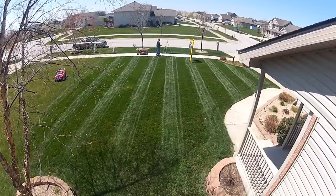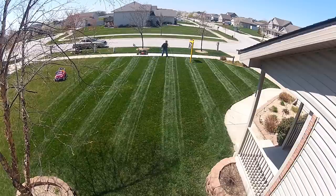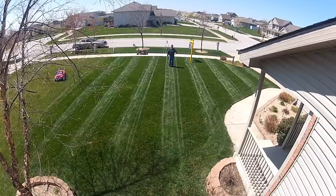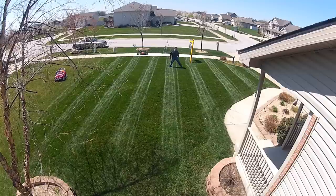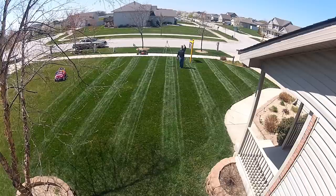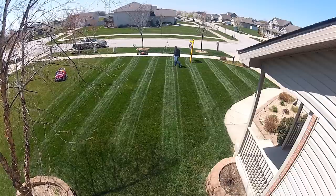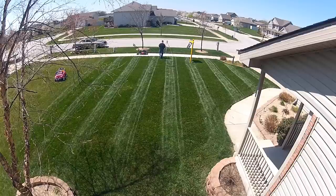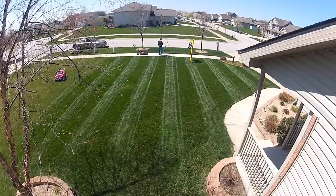All right, so let me illustrate it another way. You can see me here walking up — there I am in the background. The stripe that I'm standing and waving now, those grass blades have been pressed slightly away from you in the view that you're at here. Now this other one, when I step next to it, these grass blades are pointing towards you. And that's what the striper does — it pushes the grass blades down as you mow.